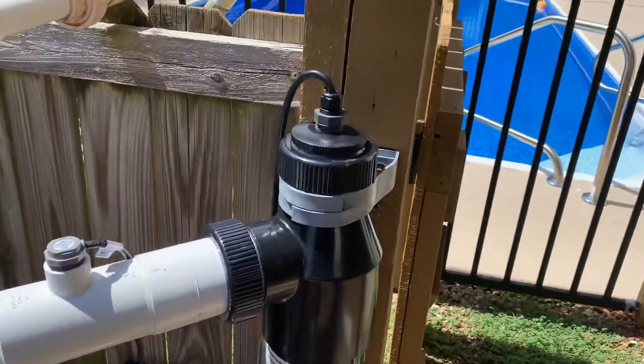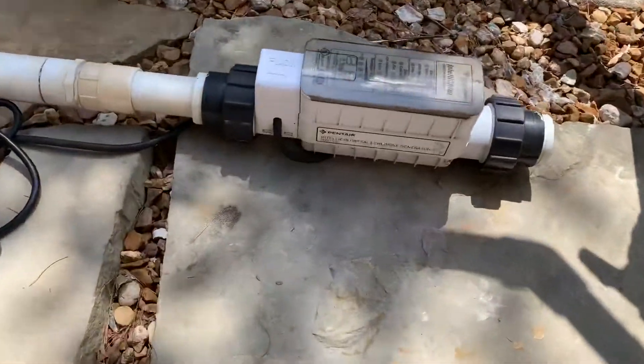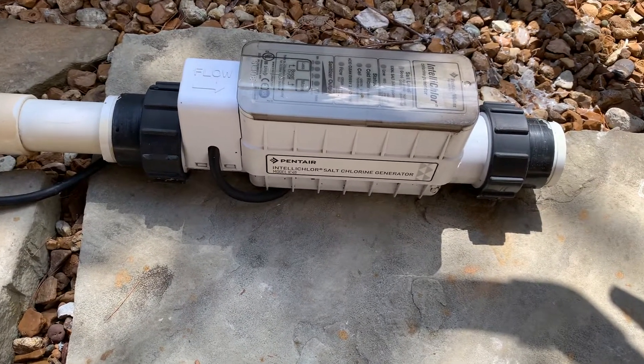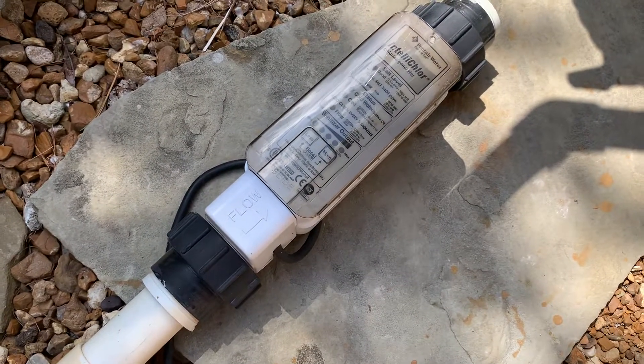This replaced the Pentair IntelliChlor IC40. A lot of people have this unit if you have a less than 18,000 gallon pool, like I do.